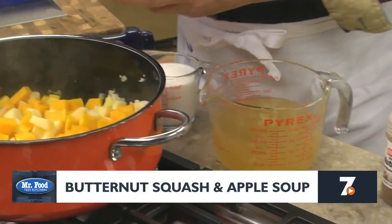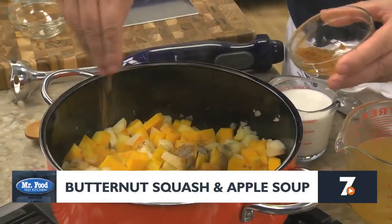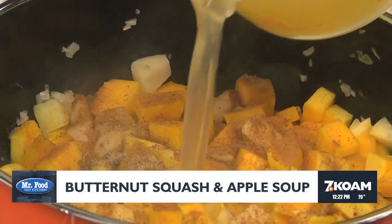After a bit, we add in some spices — our fall favorites: cinnamon, nutmeg, and some salt and pepper, along with some chicken broth.